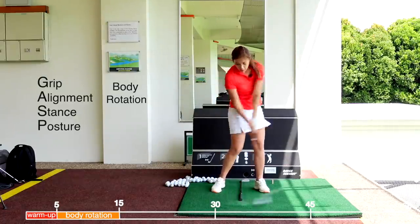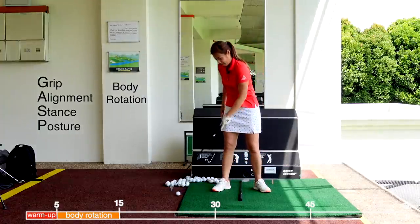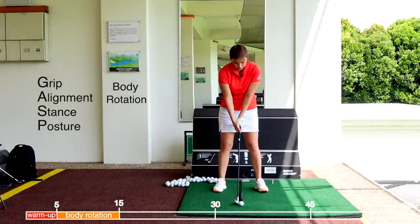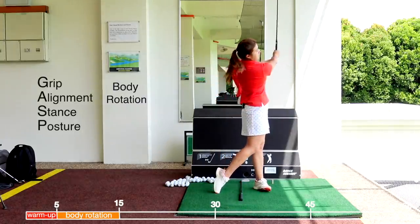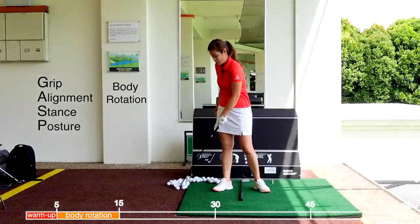When you start to get comfortable, you can actually lengthen the backswing as well. Just spend 10 minutes doing this.